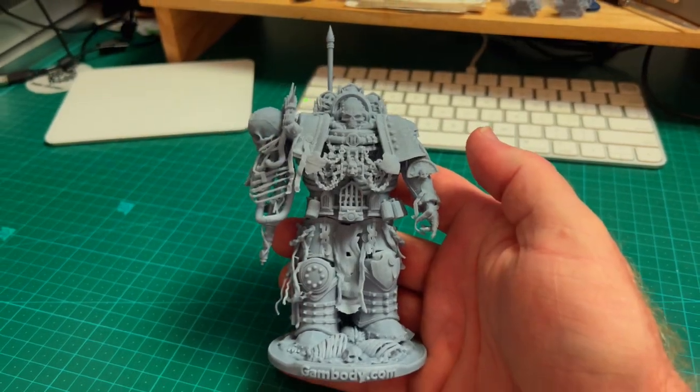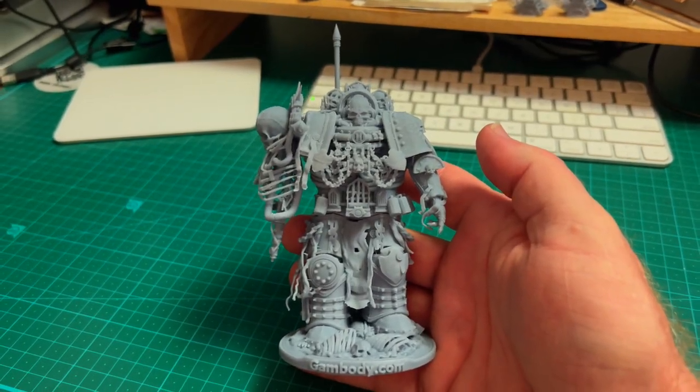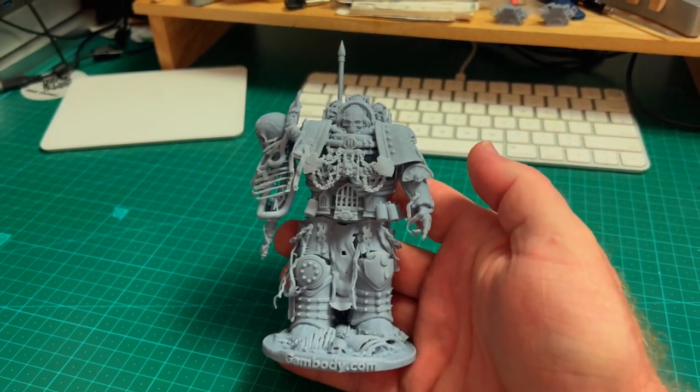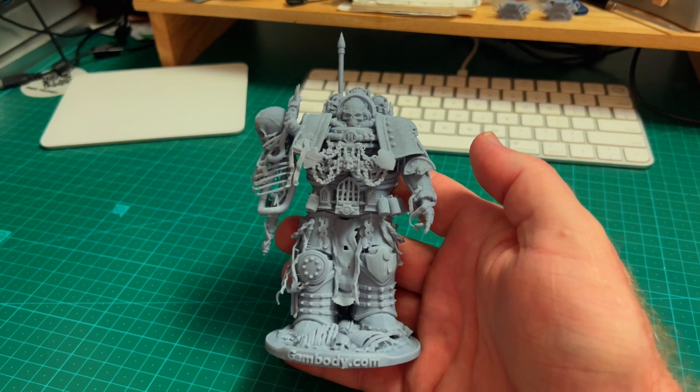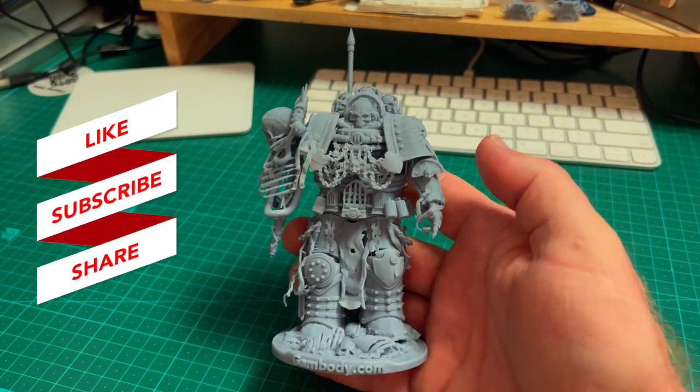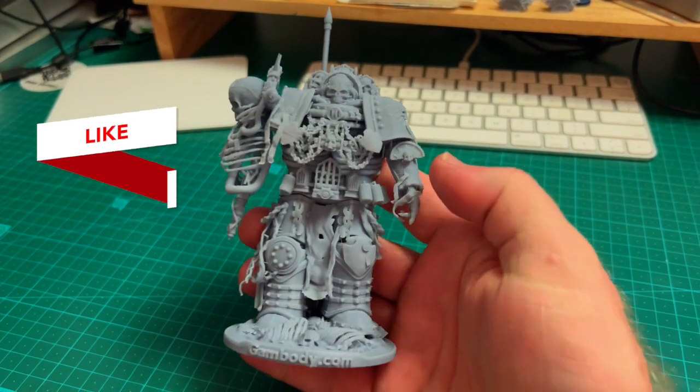Tell me what you think in the comment section down below — whether this is good, passable, or if I should throw it away. Get to the comments box, and while you're at it, like and subscribe to the channel. I would appreciate that.